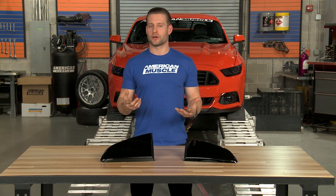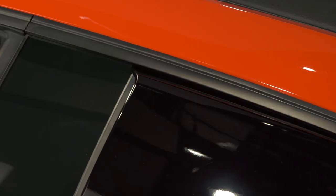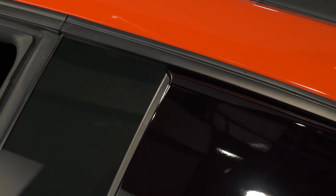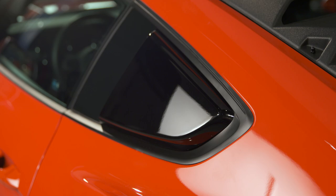Now, it seems like a lot of our customers in the review section actually enjoy that stealthy black finish, because in their words, it tends to blend in with the quarter window area a little bit better — that V-pillar area — and looks like it could have been a factory edition.